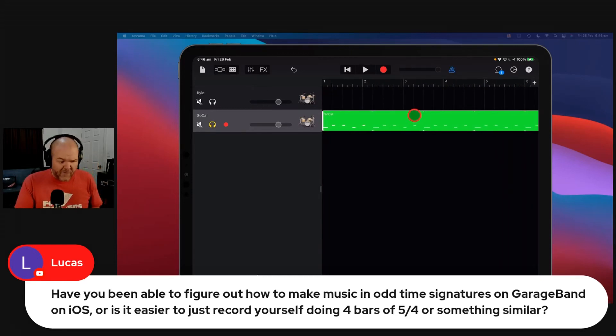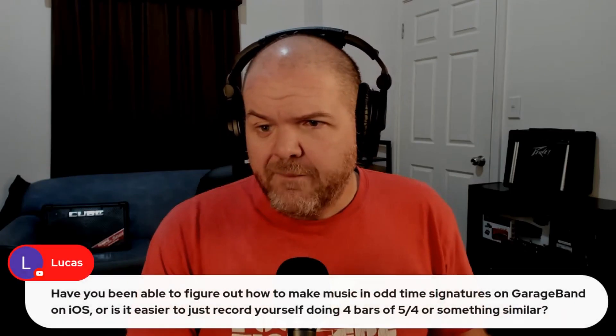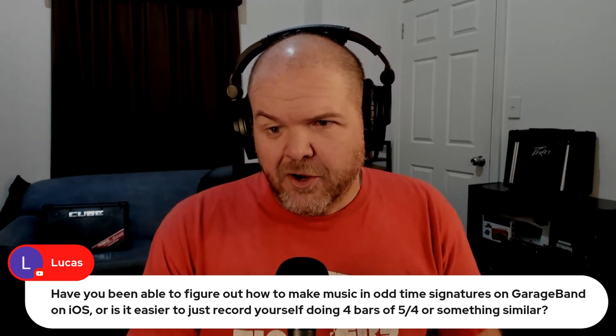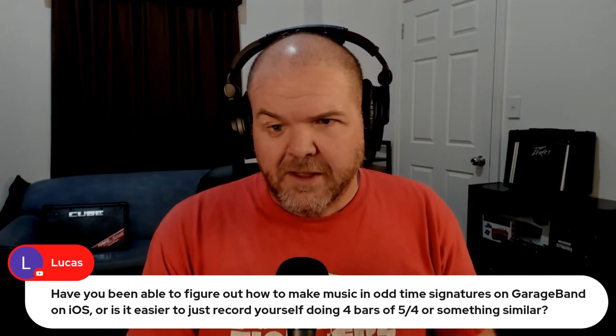This same method can work for 12-8, 9-8, 7-4, any of those obscure time signatures. Have you been able to figure out how to make music in odd time signatures in GarageBand iOS? Or is it easy to just record yourself doing four bars of 5-4 or something similar?